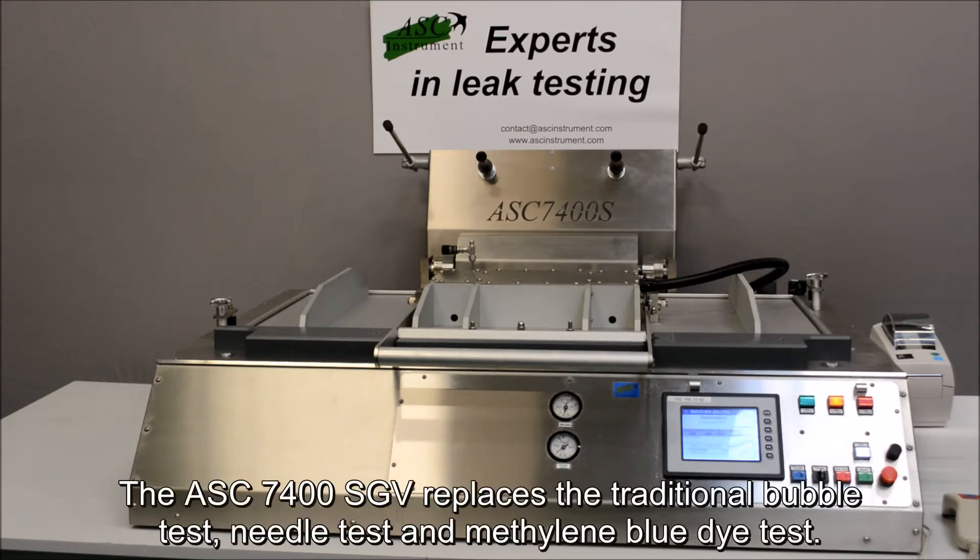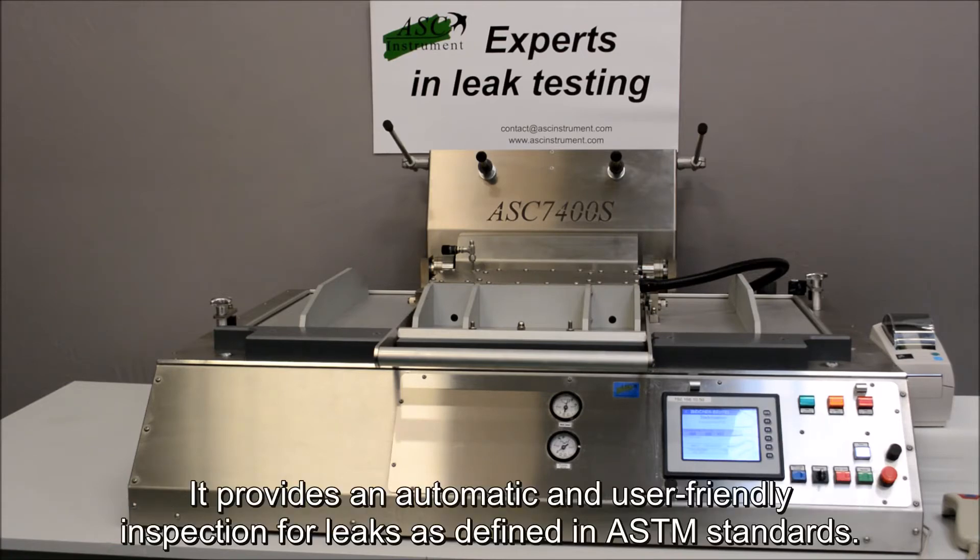The ASC 7400SGV replaces the traditional bubble test, needle test, and methylene blue dye test. It provides an automatic and user-friendly inspection for leaks as defined in ASTM standards.